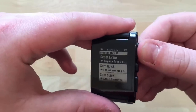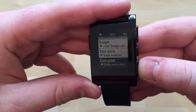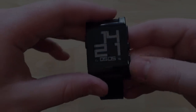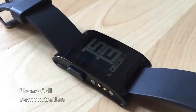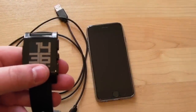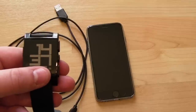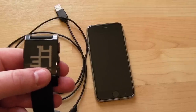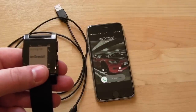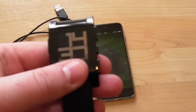I've set Notes to quick launch by pressing and holding the bottom button. Pressing and holding the top button brings up recent notifications — messages from people, emails from Bungie, and so on. To demonstrate incoming calls, I phoned myself from my house phone — the watch vibrated and displayed the caller, and I was able to hang up directly from the watch.